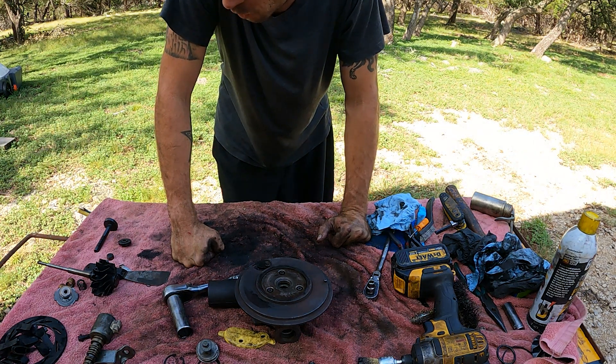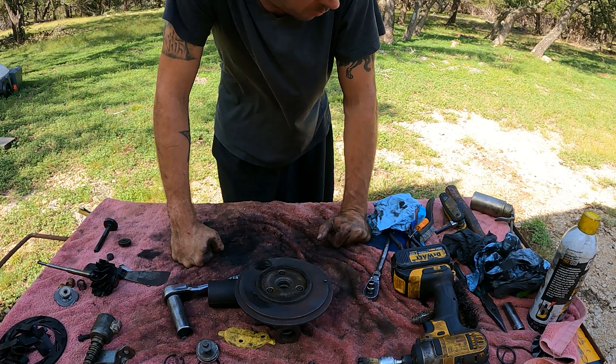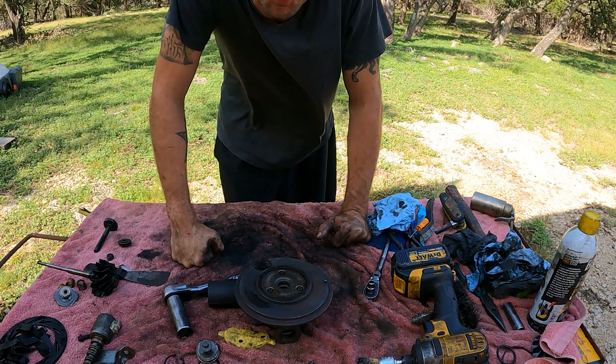All right, so we got the turbo cleaned. Let's get this thing put back together so that we can start building boost.